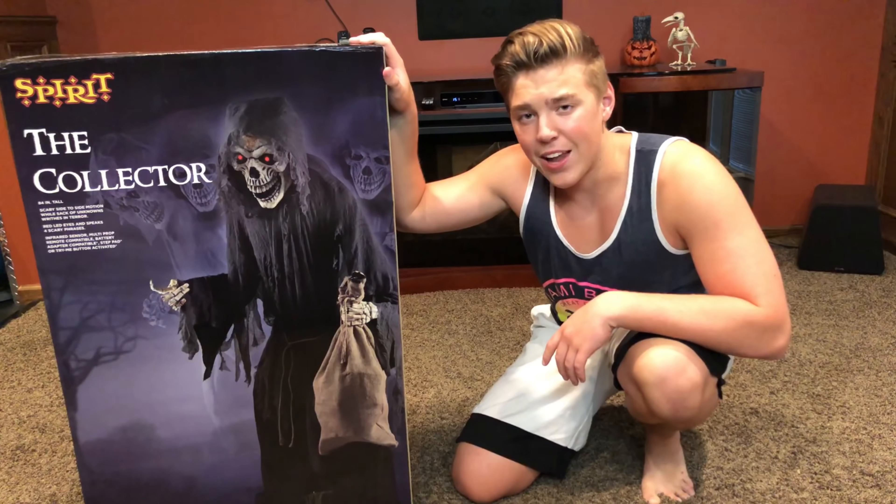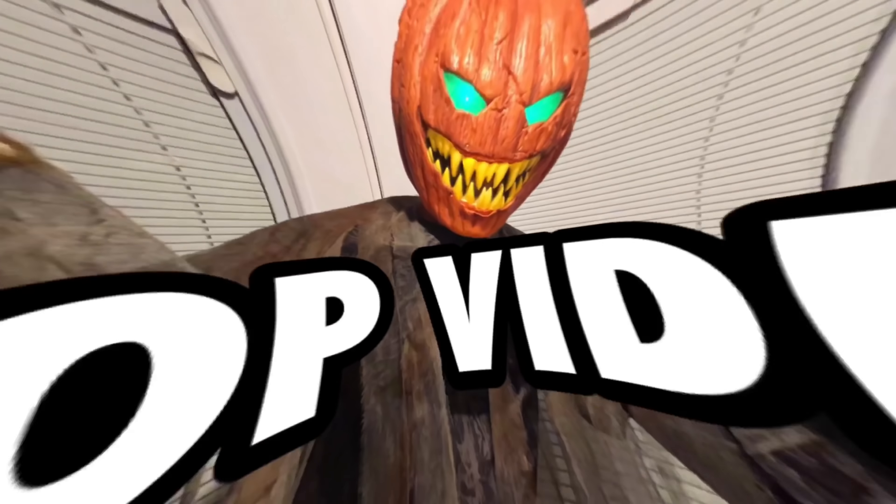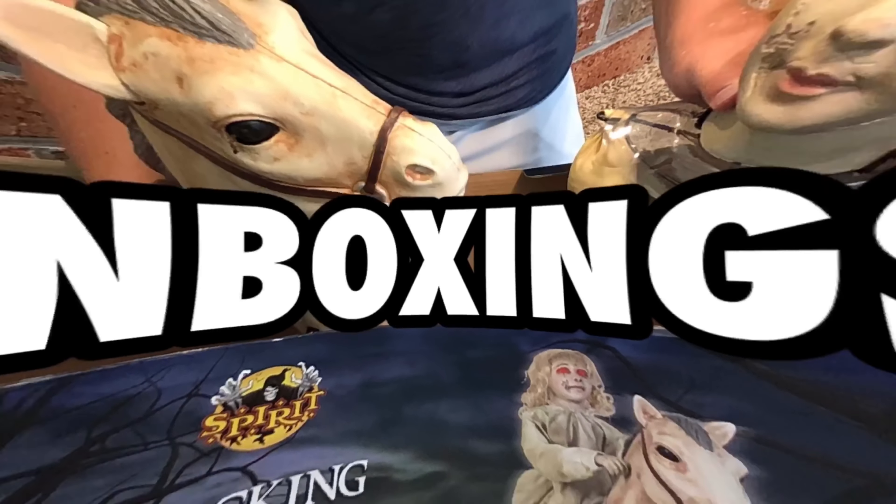Hello everyone, this is HGJ Halloween, and today I am going to be unboxing and setting up the one and only Collector from Spirit Halloween.